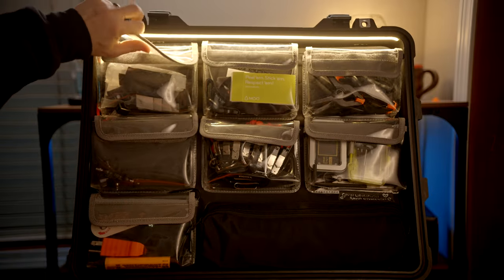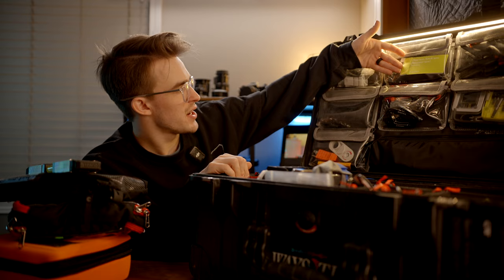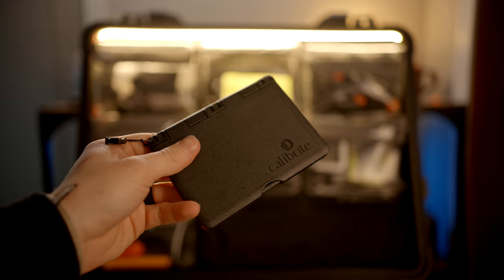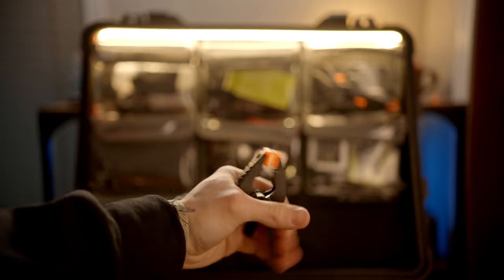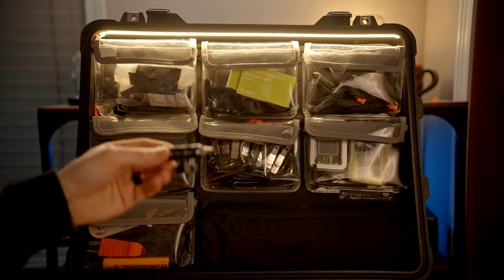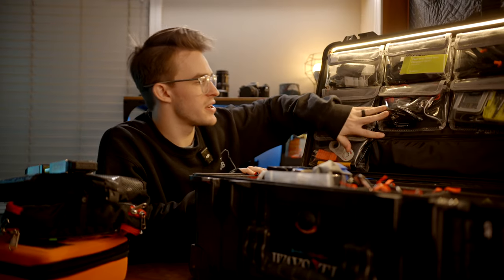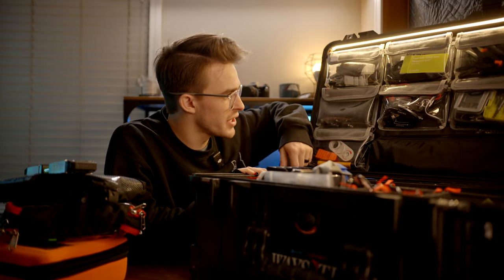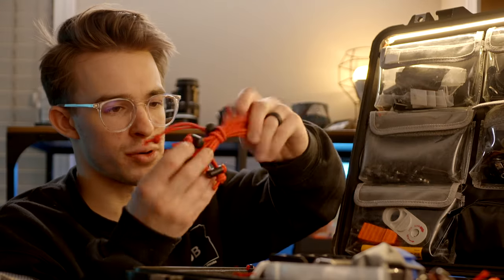The top left has cable management stuff — those little adhesive zip tie stickies. Top middle is actually where my color checker is right now. These are a bunch of cheap clips I got off Amazon. This middle left compartment usually has magic arms and stuff. This middle pouch has got some carabiners, cable ties, and all-purpose ties — great to have.